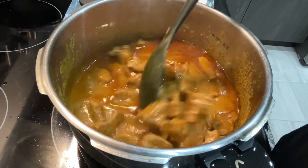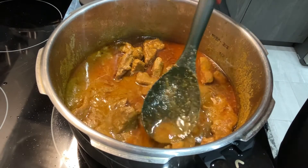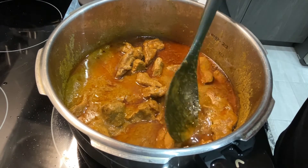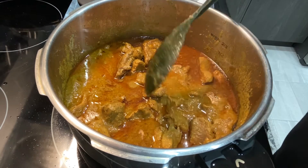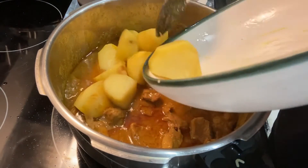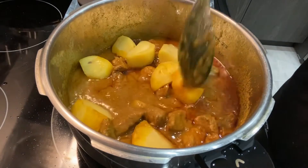You can take a piece of meat and press with a spoon to check if it's soft. It's looking almost done but not completely ready yet. Now I'm going to add the fried potatoes and give it a mix.